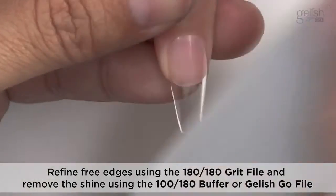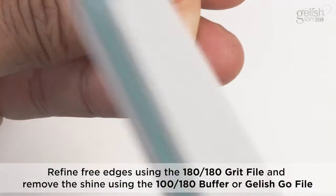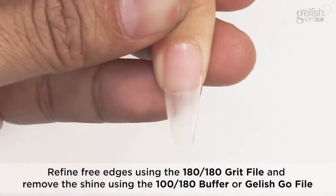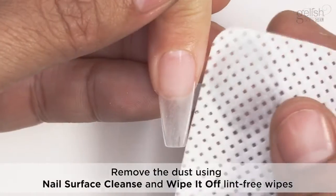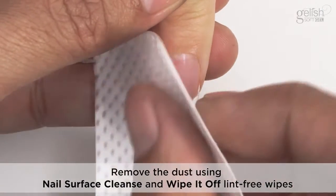Shape and Finish. Refine free edges using the 180-180 grip file and remove the shine using the 100-180 buffer or the Gelish go file. Remove the dust using nail surface cleanse and lint-free wipes.